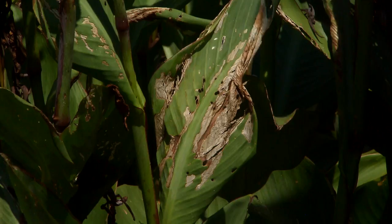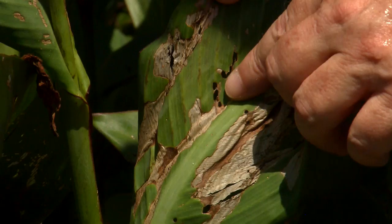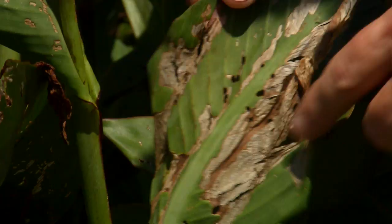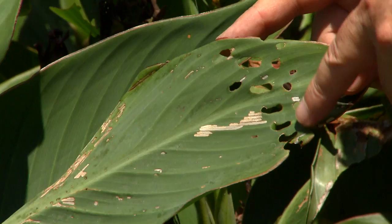Notice these leaves that are brown. This is where the caterpillars have fed on the young leaves. And then as they get bigger, they chew holes in the leaves. If a big caterpillar chews up a canna leaf while it's still rolled up and young, the result is an odd, interesting holes in a perfect row as you see right here.